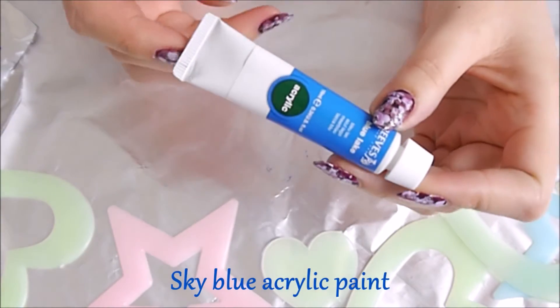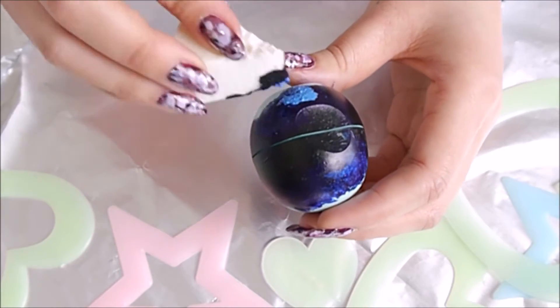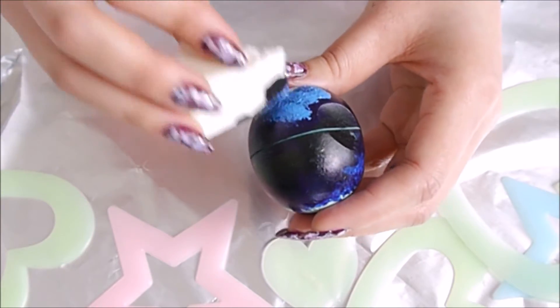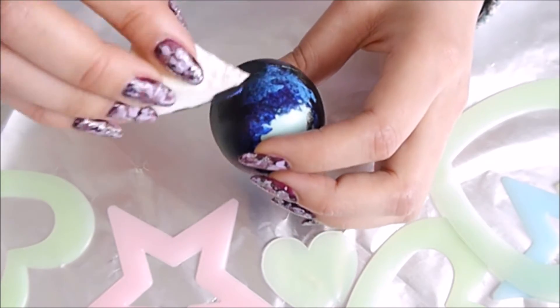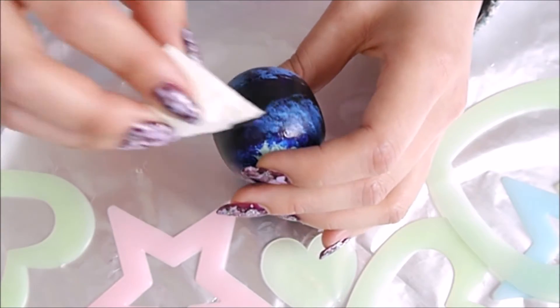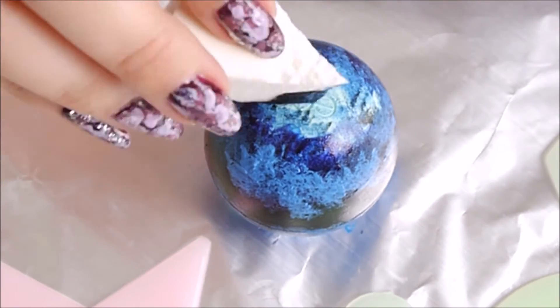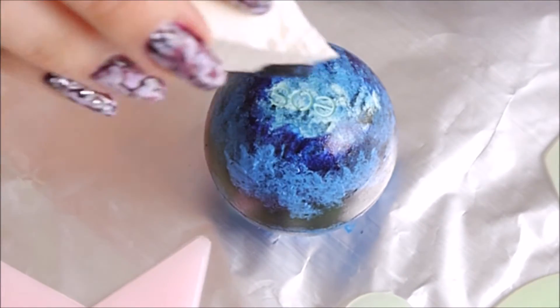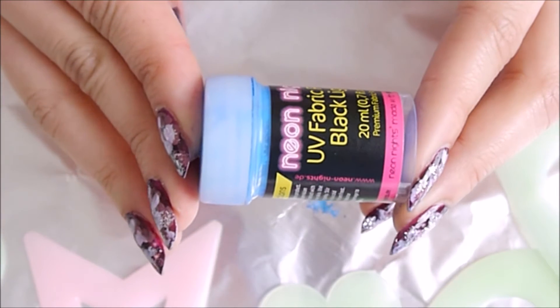Then taking a sky blue acrylic paint, dab over that dark blue area for a highlighting effect and that heavenly sky effect as well. This really intensifies the color and design at the same time. Also don't forget the top part, but very very gently as I want the EOS to pop later. It's really important to let it dry each time — you can speed it up by using a blow dryer too.